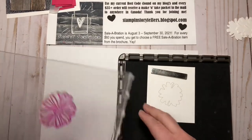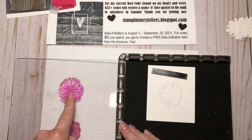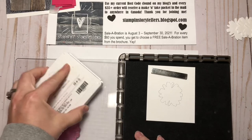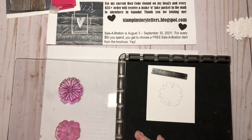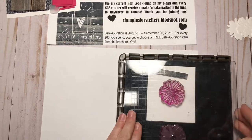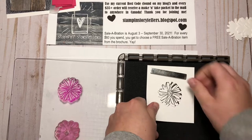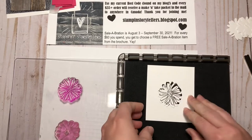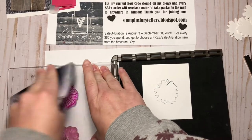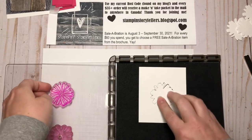I'm actually going to switch and do the outline first, so that's on this side of my plate. In order to do this, you just have to ink up your stamp and press it down. That didn't work — let's try that again. I'll clean off my stamp; it must have shifted a little bit since I did this last time.